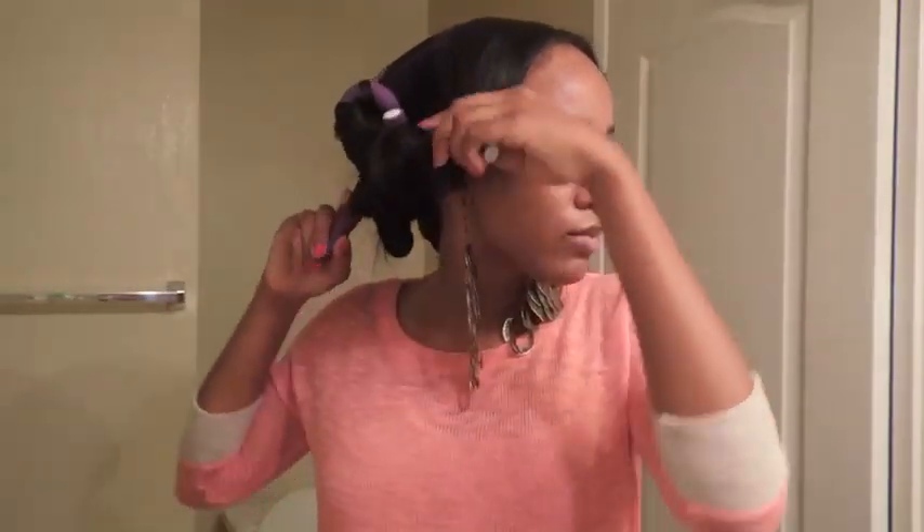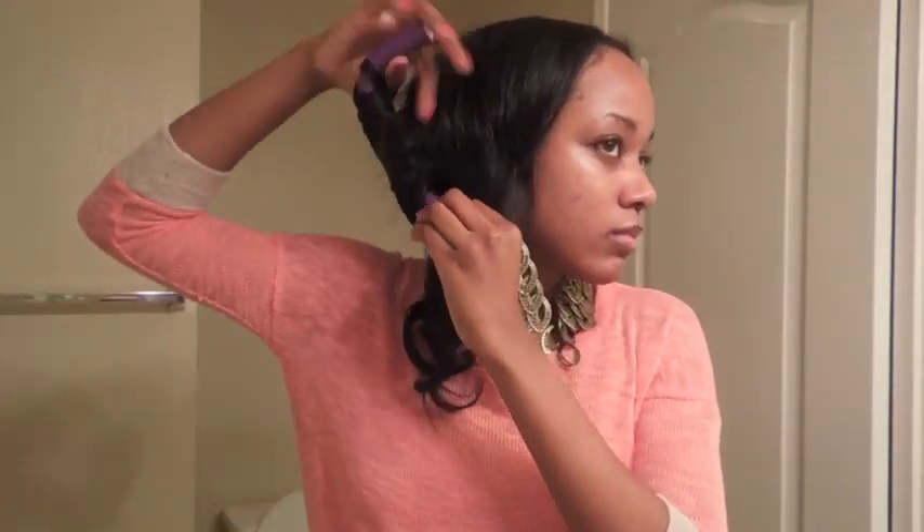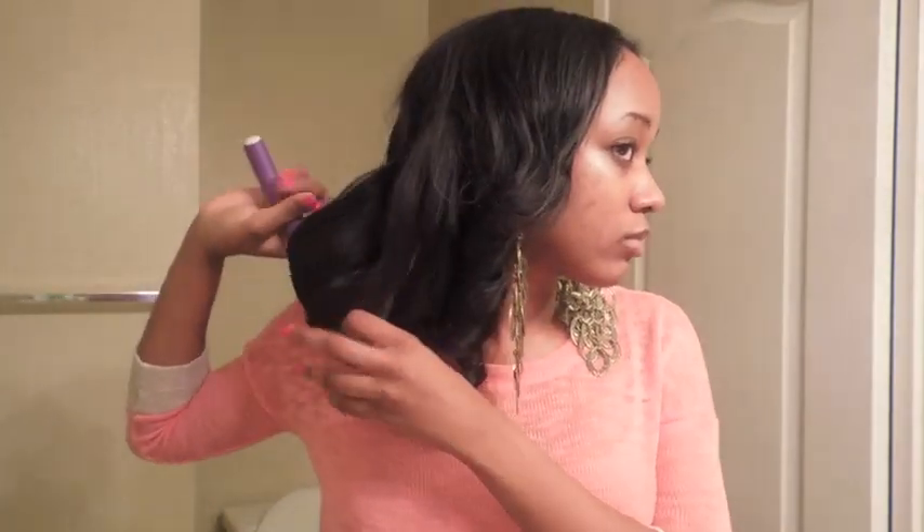If you want more curls, instead of using three on each side you can maybe use four. I don't think I would do more than four just because it may get too bulky, but if it doesn't bother you then you can give that a try. I hope you guys enjoyed this video and I'll see you in my next one. Bye!